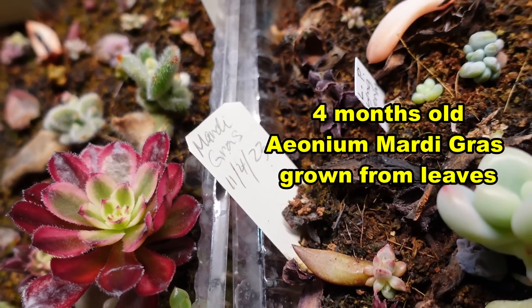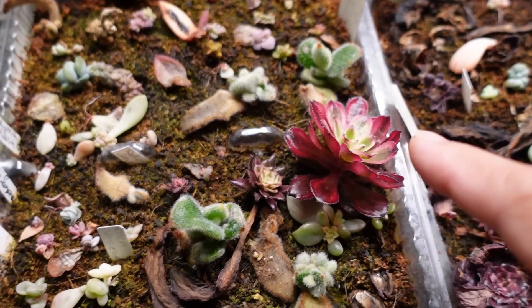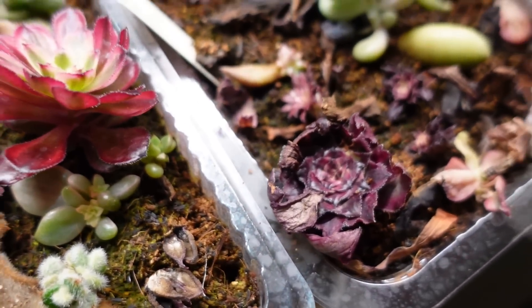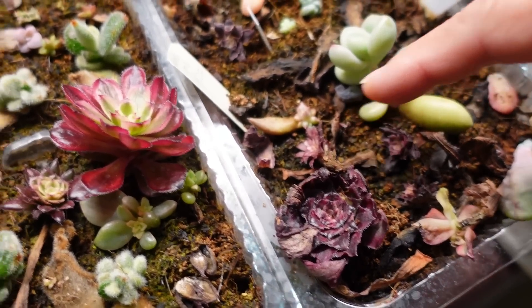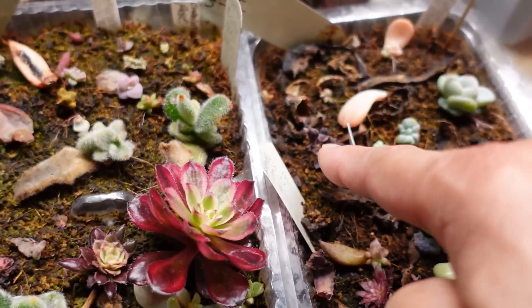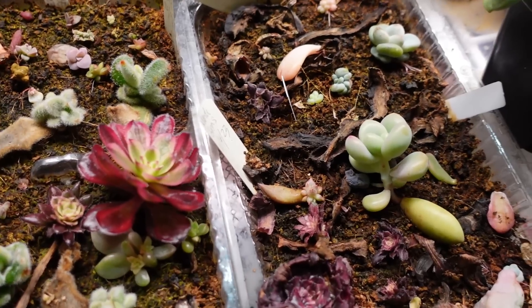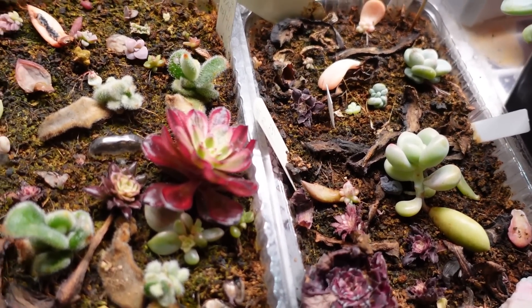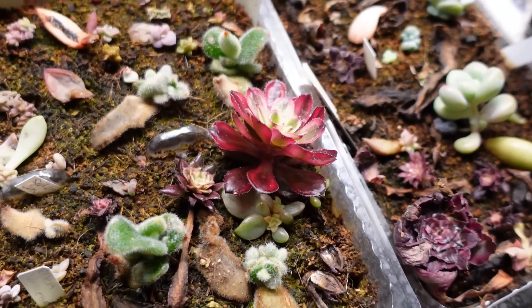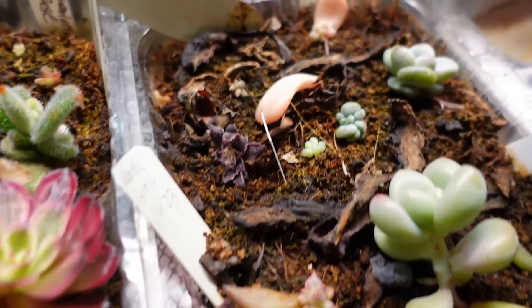This is the biggest of my leaf-grown ionium mardi gras, grown from a leaf on the 11th of April 2023. I harvested 17 leaves, and only one big one and a few others formed. I count one, two, three, four, five, six, seven that have actually grown — and the rest have just dried up. So out of 17, seven grew, but by the time they're fully grown I'd be lucky to get two or three.